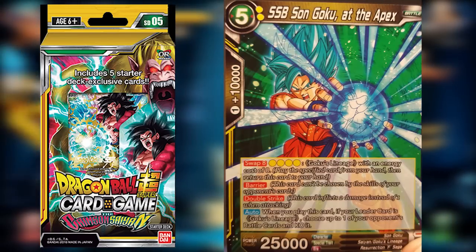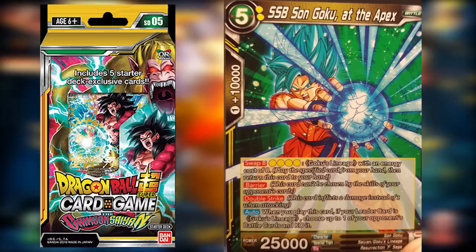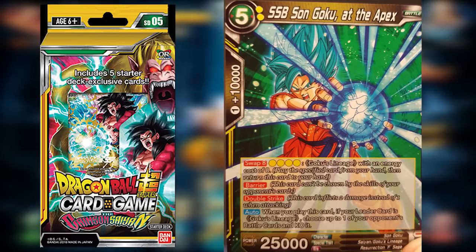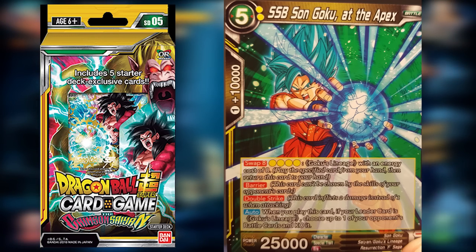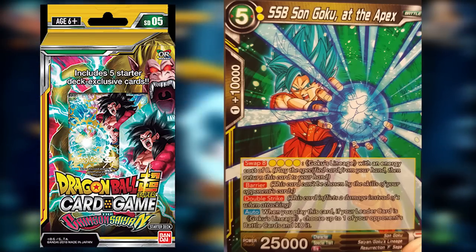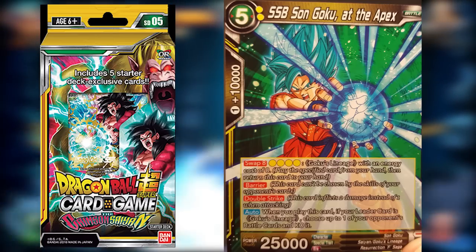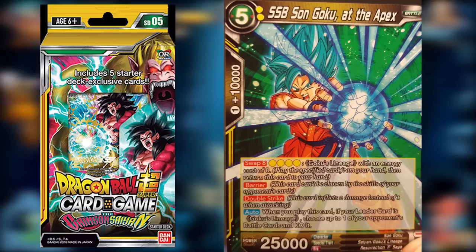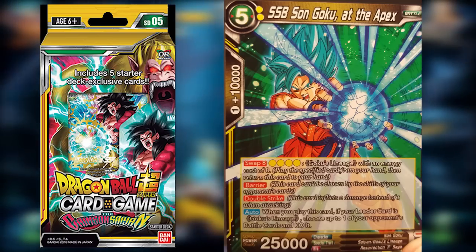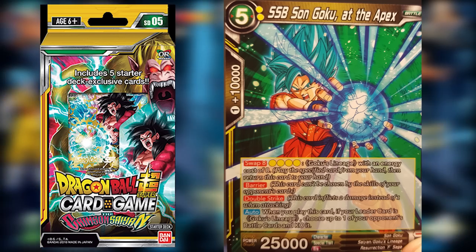After Bardock we have Super Saiyan Blue Son Goku at the Apex. This is a five-cost card that really proves its worth with Barrier — stopping it from being chosen by skills of your opponent's cards, meaning it'll stay on the field for a while — and it also has Double Strike, inflicting two damage instead of one. It also has an auto effect: when you play this card, if your leader is Goku's Lineage, you can choose up to one of your opponent's battle cards and KO it right away.